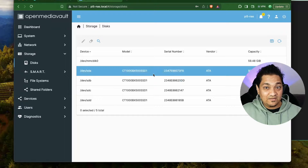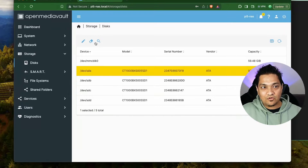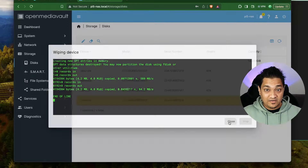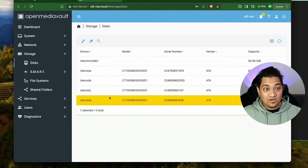The first thing I'm going to do is quickly format these drives because these are new drives. So we have now formatted all the drives and we are ready to use them.